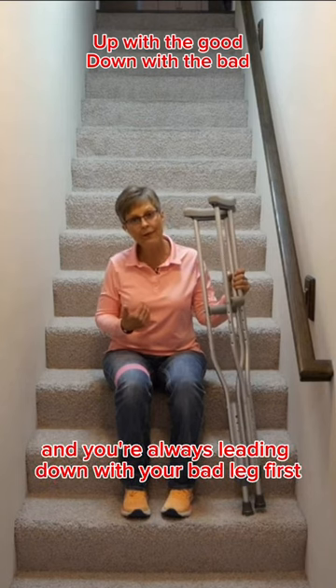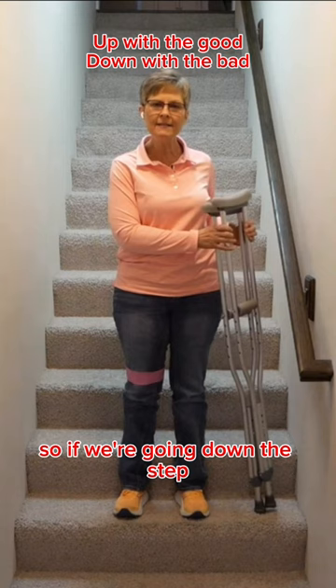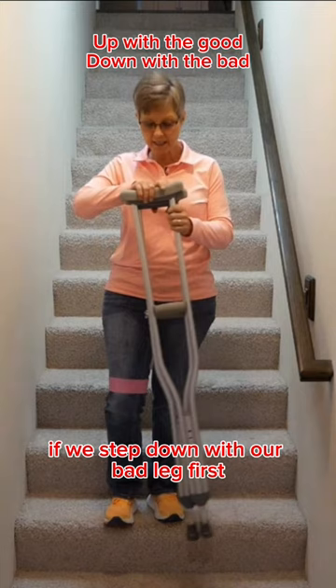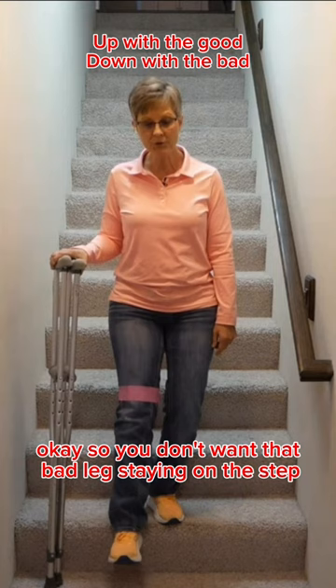You're always leading down with your bad leg first, and people sometimes say they can't go down the step with their bad leg. Let me show you why we do that. If we step down with our bad leg first, you can see that for just a few seconds I've got to have all my weight on my good leg.